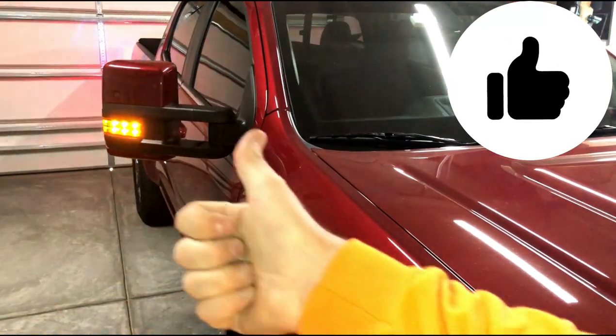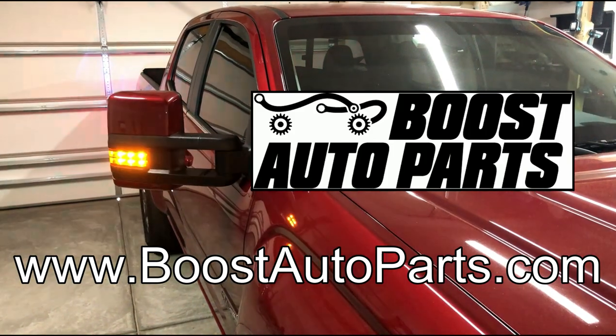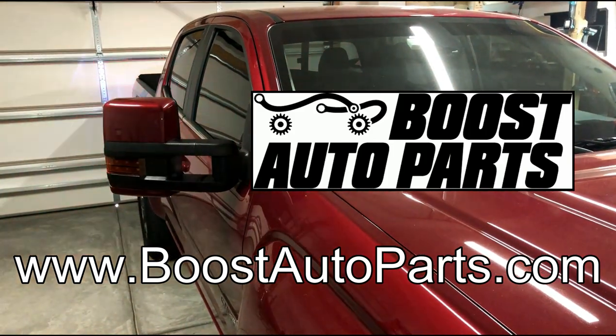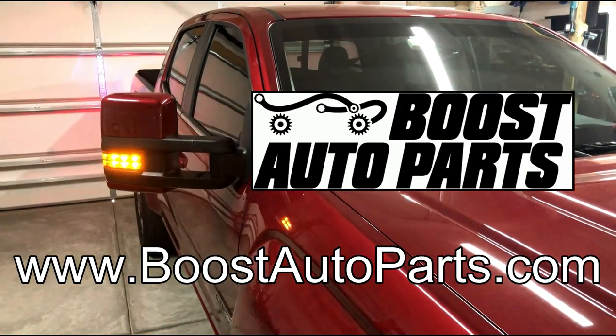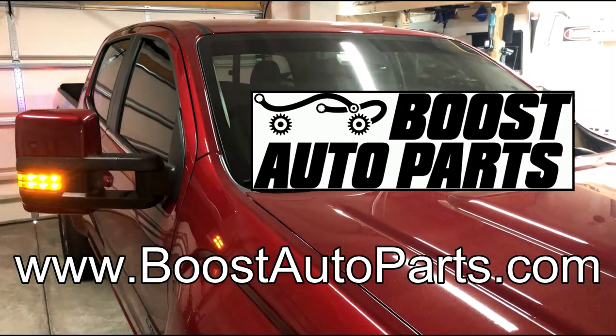If you like this video, give it a thumbs up. I would love it if you subscribed — stay tuned for more videos. Also be sure to visit the Boost Auto Parts website; I will leave a link in the description box below. Big thanks to everyone at Boost Auto Parts for today's video. Thanks for tuning in, see you next time!